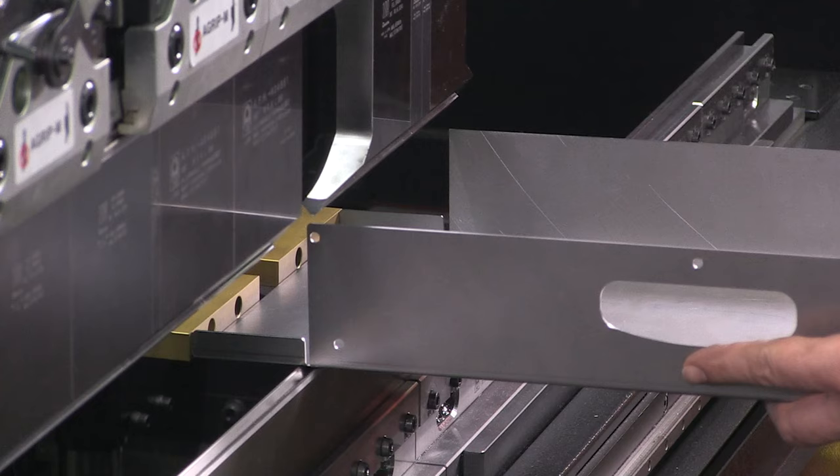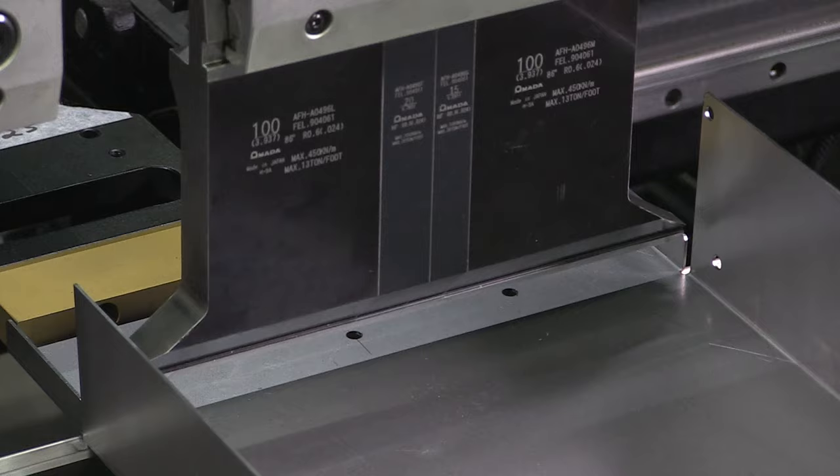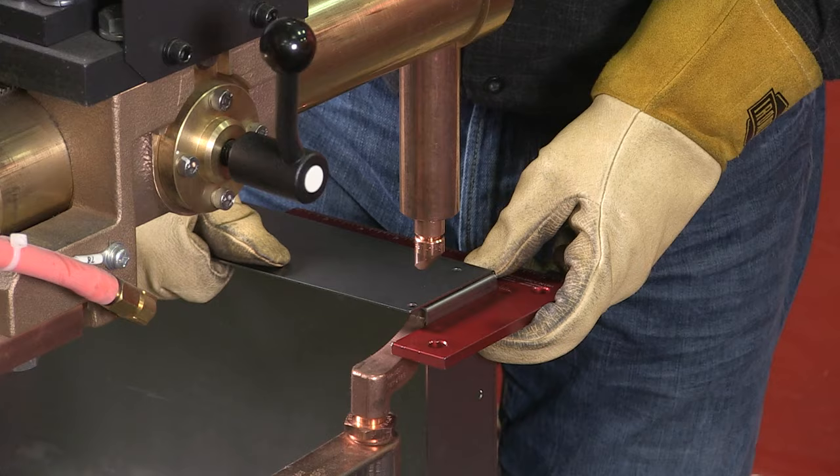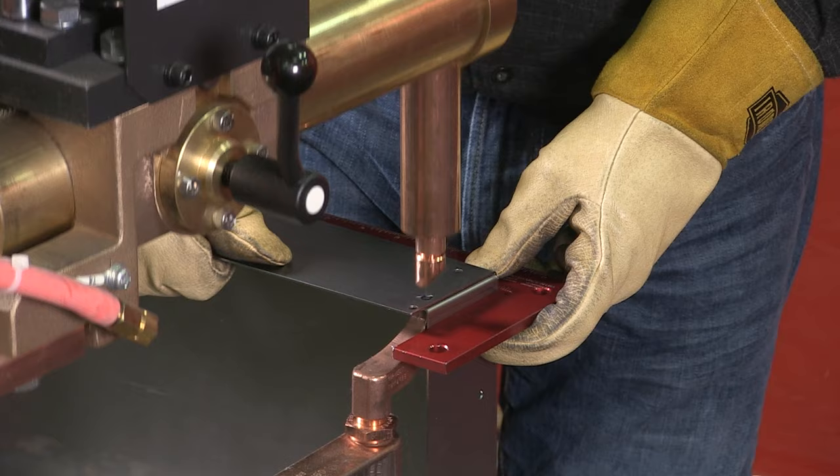While the DP Pro drawer base isn't required for the new TCS, lots of customers have ordered them. Here are the drawers being folded into shape with our computerized press brake, and then they're spot welded.